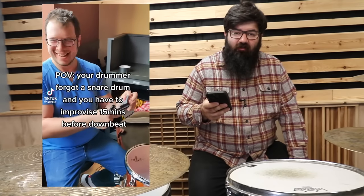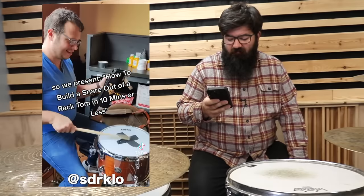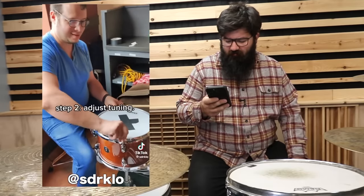Probably the worst thing you can forget on a gig is a snare drum. So this is a tom with straws taped to it. The world's driest snare drum.